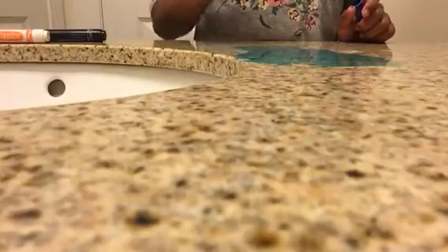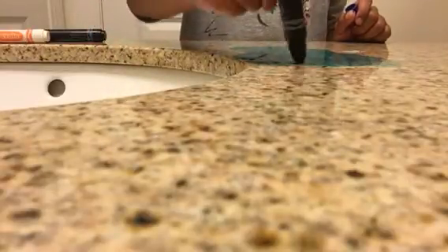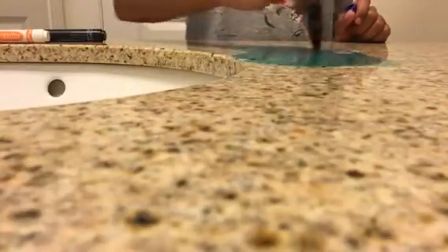Make sure you use washable markers. I prefer using Crayola washable, which is what I'm using. If you're not using Crayola washable, I don't know how you're supposed to get it off because I haven't tried it and I don't think I'm going to.